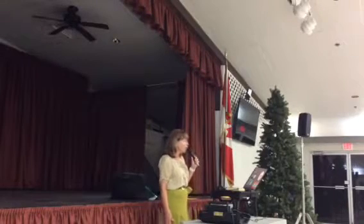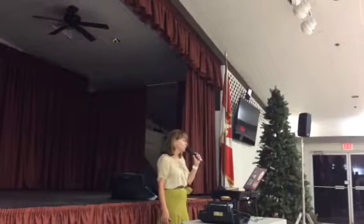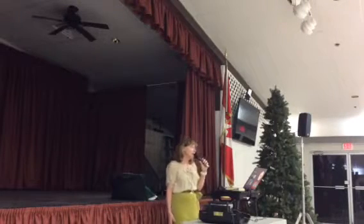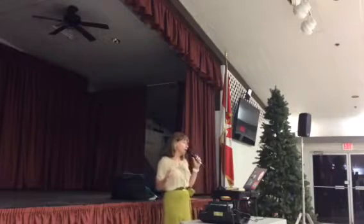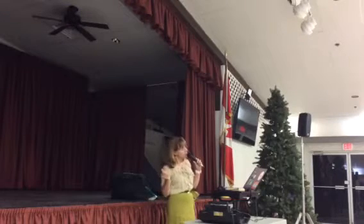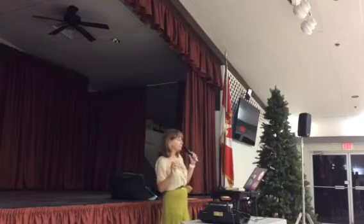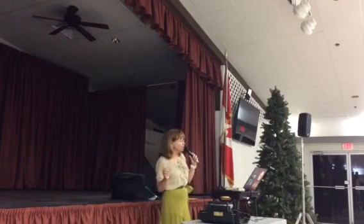Two forward waltzes, drifting apart. Twinkle out, twinkle the face. Two left turns to face the wall, hover, pick up your sidecar. Twinkle the banjo, twinkle the face wall. Twirl vine three and pick up, left turning box, end facing down line. The touch of your hand. Two forward waltzes into there.